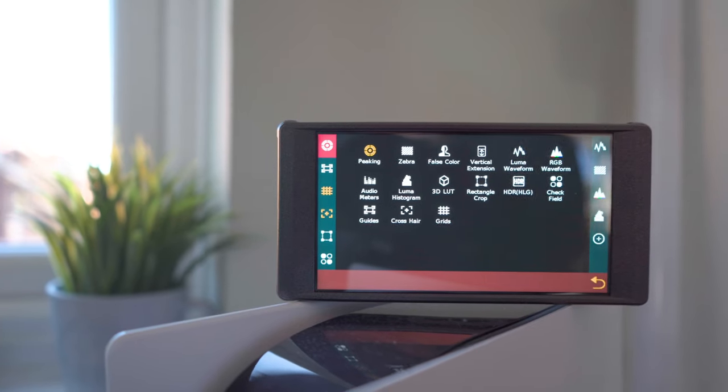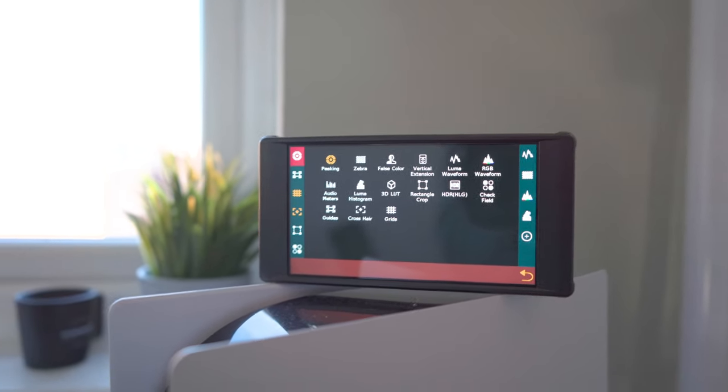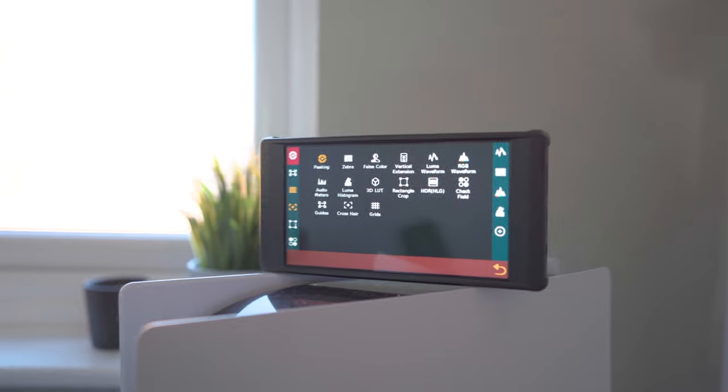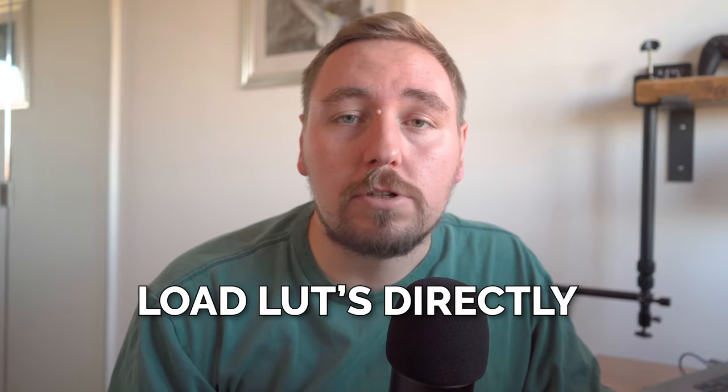It offers a suite of monitoring tools such as waveform, focus peaking, false color, and further detail enhancements, so you can really achieve professional-level shots. Being able to load LUTs directly into the monitor itself has been an absolute godsend...